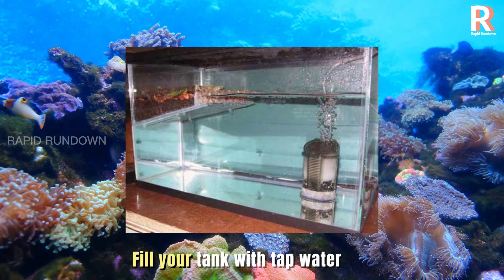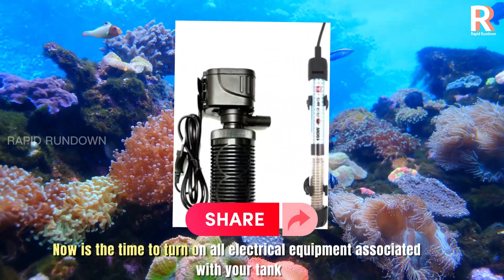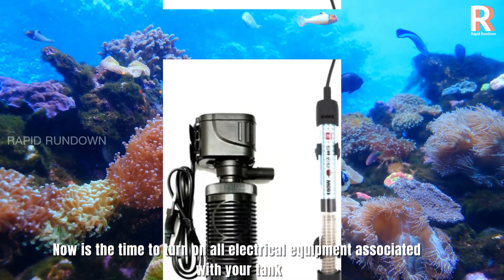Fill your tank with tap water. Turn on filter and heater if applicable. Now is the time to turn on all electrical equipment associated with your tank.